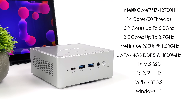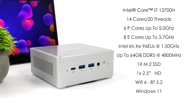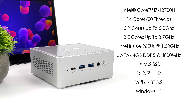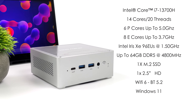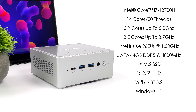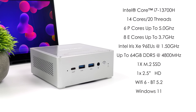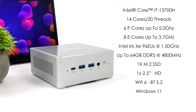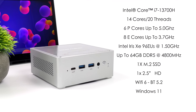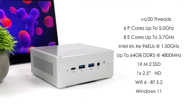The i7-13700H has 14 cores and 20 threads, with six performance cores up to 5 GHz and eight efficiency cores up to 3.7 GHz. It also features Intel Iris Xe graphics with 96 execution units running at 1.5 GHz, paired with DDR5. You can go up to 64 gigabytes of RAM at 4800 mega-transfers per second, one PCIe 4.0 M.2 NVMe SSD, and optionally one 2.5-inch drive in the lid. It has Wi-Fi 6, Bluetooth 5.2, and runs Windows 11 right out of the box.